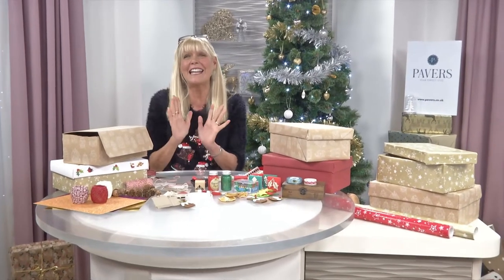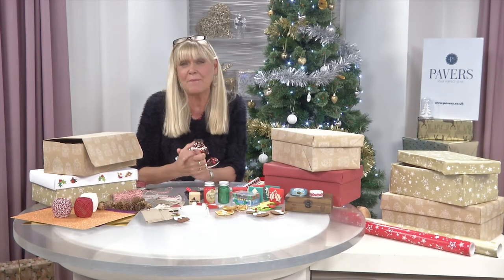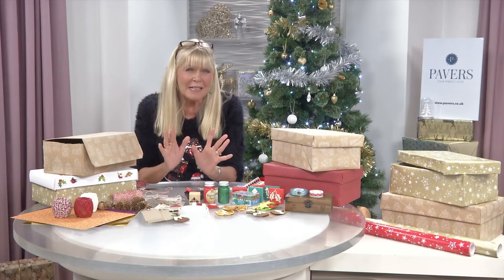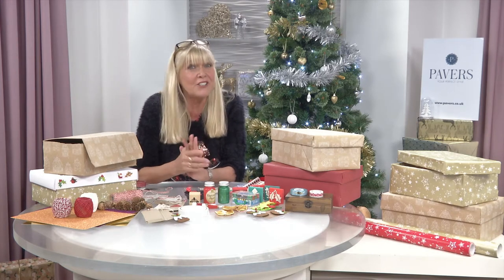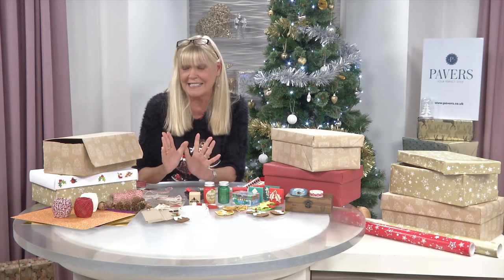Merry Christmas everyone, and let's hope it's a really good one. I'm sure you're all aware of what an eco-friendly company Pavers is. Their commitment to sustainability is so important to them that they've actually been credited with being the UK's first major shoe retailer with carbon neutral status, which is fantastic.